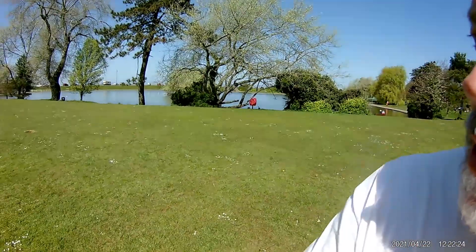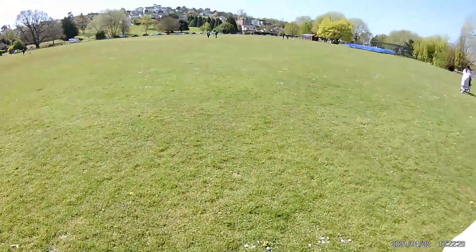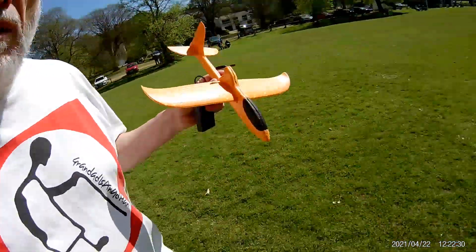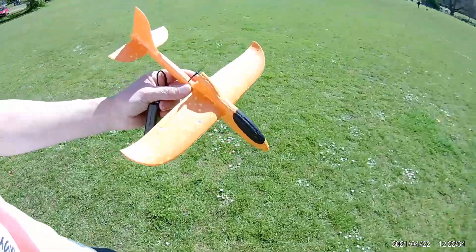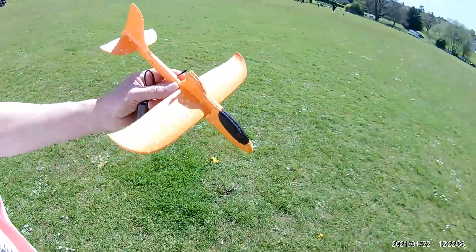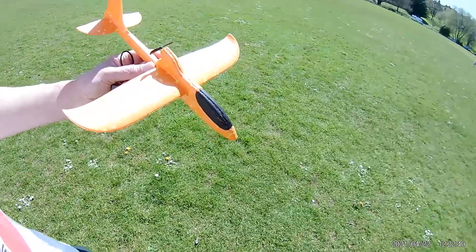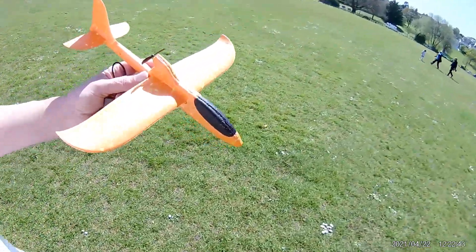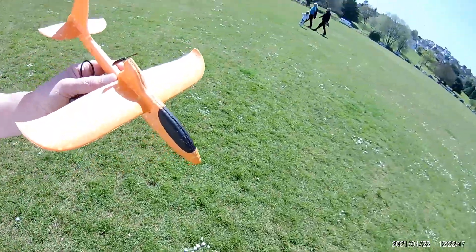Hi guys, down at Porter's Head by the Boating Lake football pitch. I'm just going to give this a little try. I've got no time, I've got to get back and pick up my wife. But we'll just give this one attempt to see if it actually flies, and then I've got to get going.